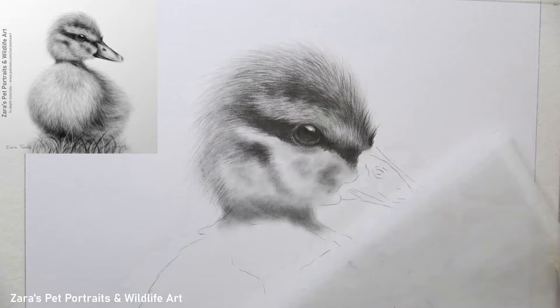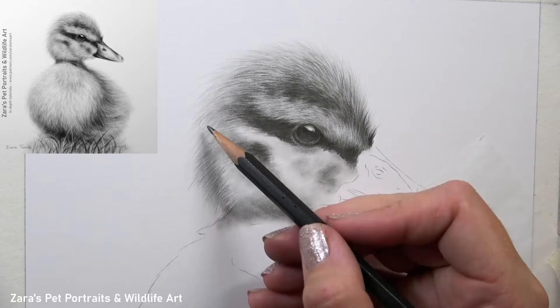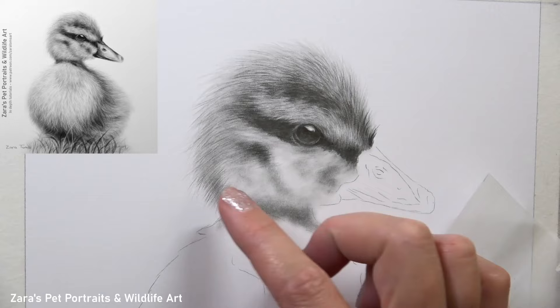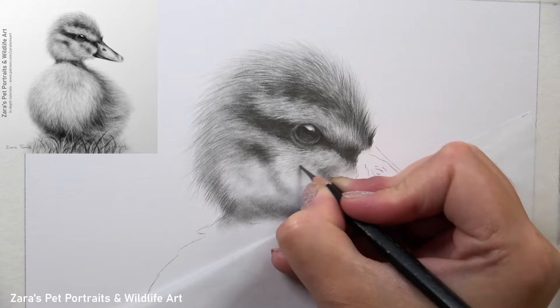The way that we draw the feathers for this duckling is very similar to fur because they are very fluffy looking — not like the feathers on a bird of prey, which would be very different. If I were to get the feather texture looking like an owl or a bird of prey, this obviously wouldn't look like a duckling, nor would it look like a young animal. An adult duck would have those individual larger feathers. The way to get this looking like a baby duckling at that fluffy stage is all in using the pencils correctly.